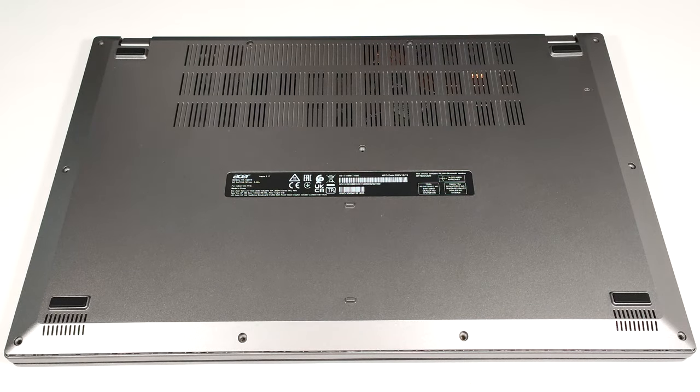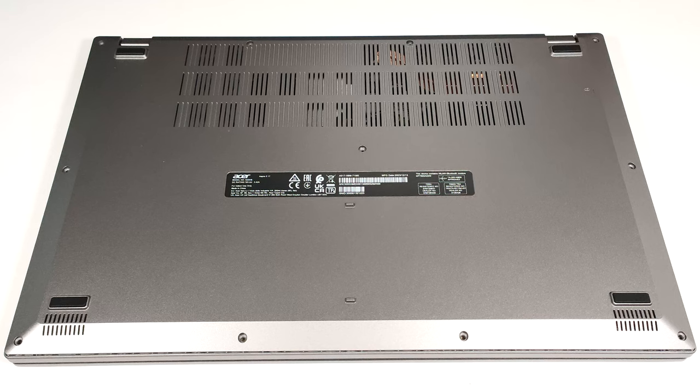Hello, this is Nick from Laptop Media and today we will show you how to open the Acer Aspire 5, A517-58M.